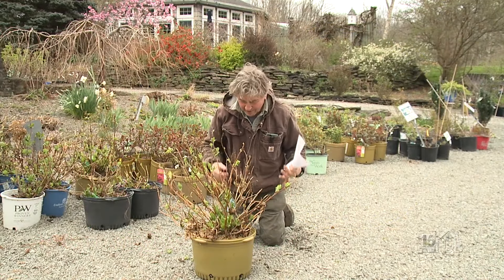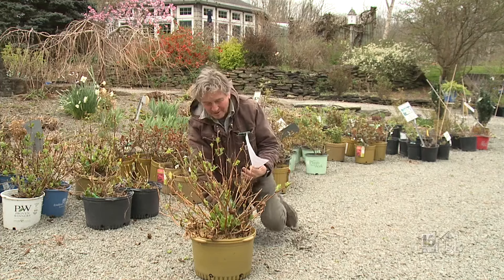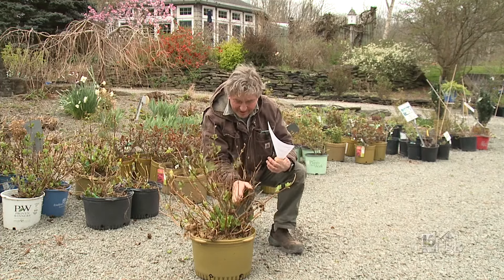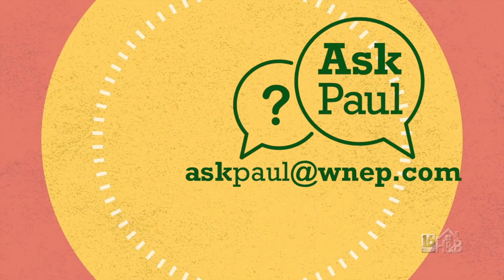It's time for another Ask Paul. I'm not on my knees praying for the answer — I do have the answer. I just want to show you this because this is an endless summer hydrangea. This question comes from Dawn. It's a little long, but let's go through it all.